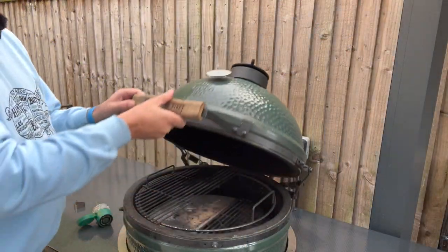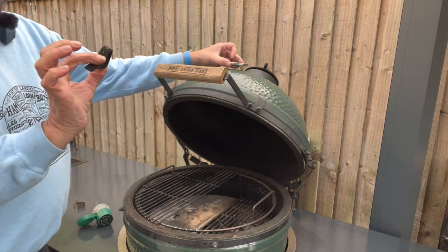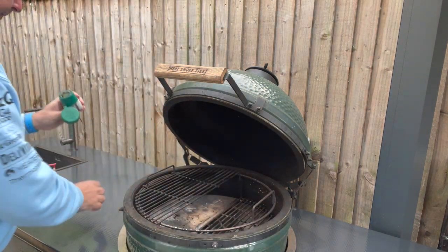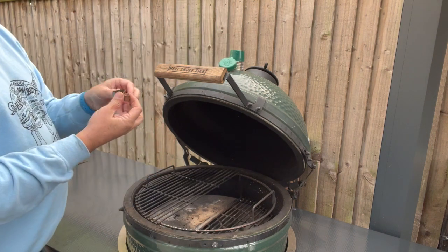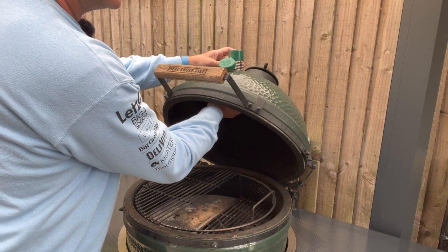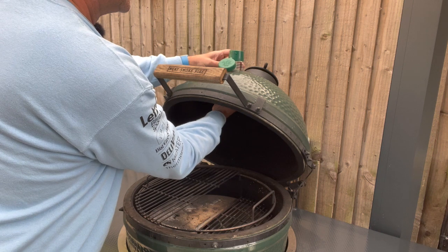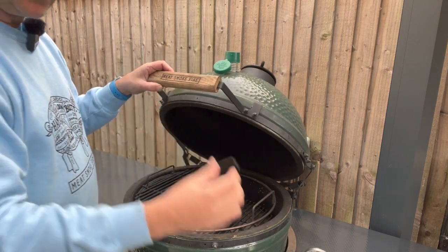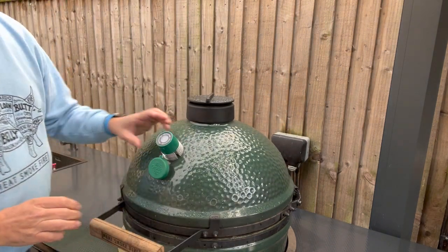I'll open up the dome — there's a similar clip on the back so I can squeeze and pull the old thermometer off. We take it out and then put this new one through the same existing hole, drop it in, and put the clip on the back — easier said than done sometimes, but we're in. I have found that it's not as good a fit as the existing clip, so you may want to use the existing clip.